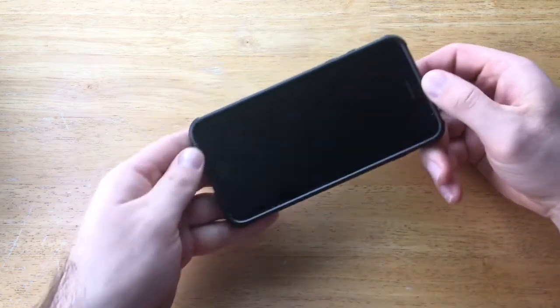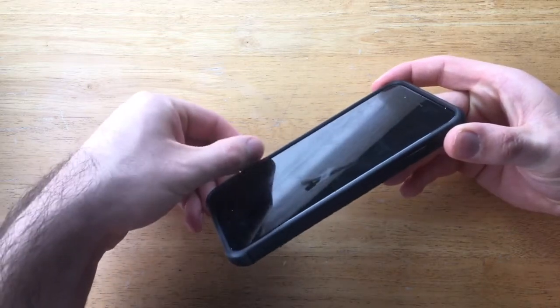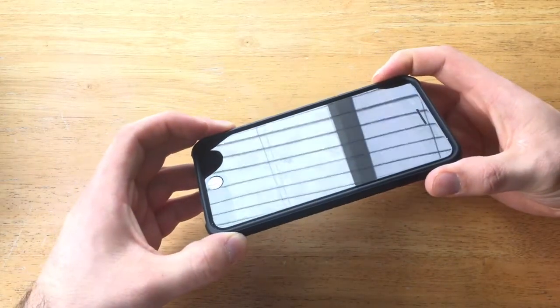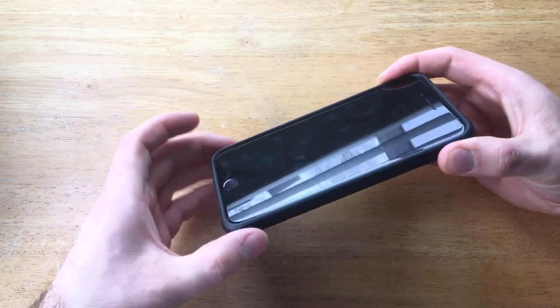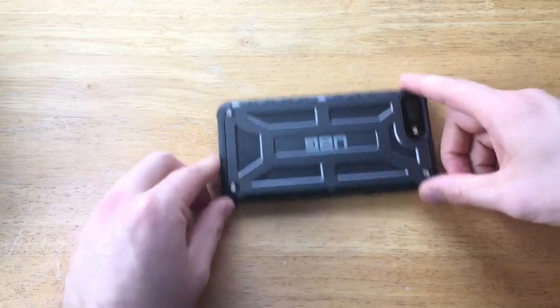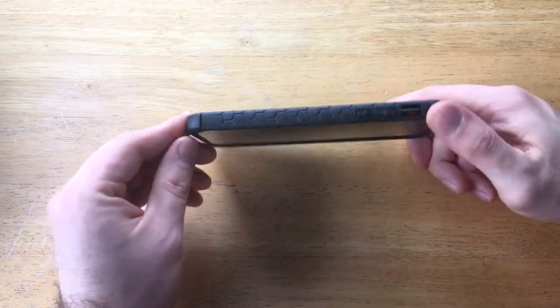Looking at the front, there is a lip on the case which gives it extra durability and strength. It wraps around the phone to a degree, and if you were to drop it on its face or if it slides, it will not scratch the screen — the case does protect from that.